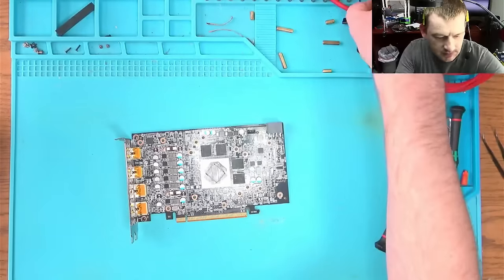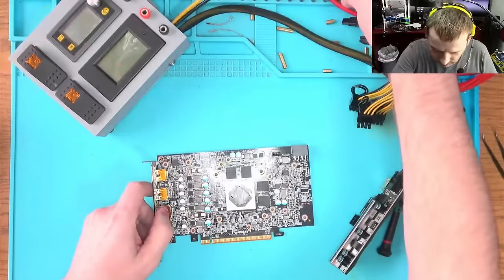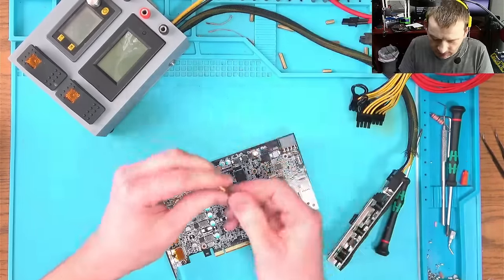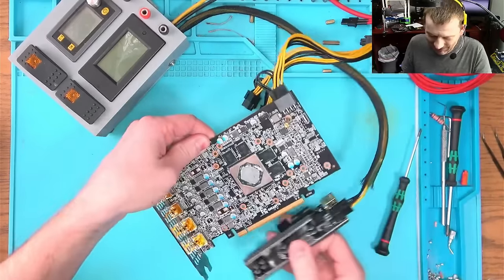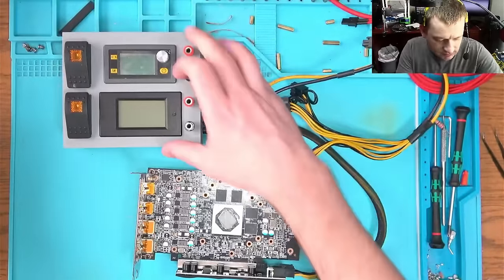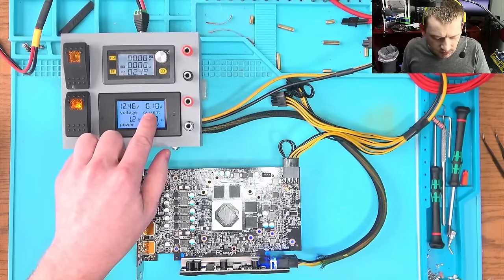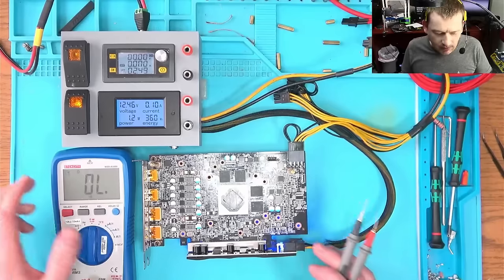Let's bring the multimeter again. We're gonna put this thing on the stand so that it can stand. Okay, let's try again — let's see what this thing does. We flip the switch and it draws 0.1 amp.